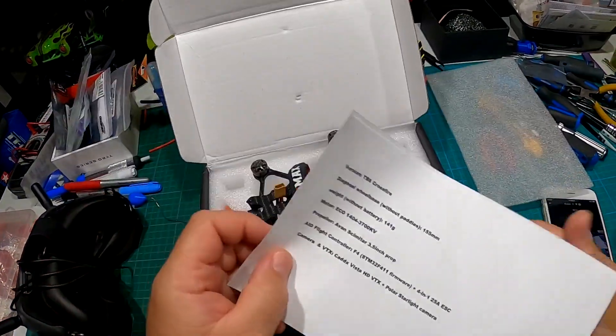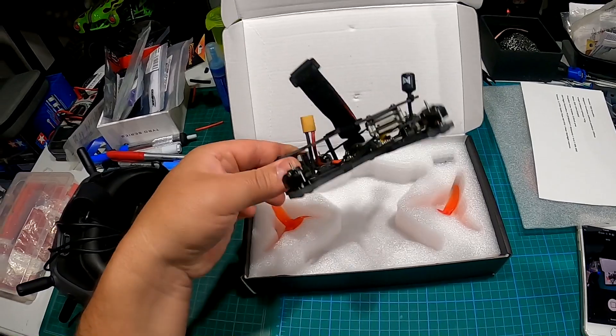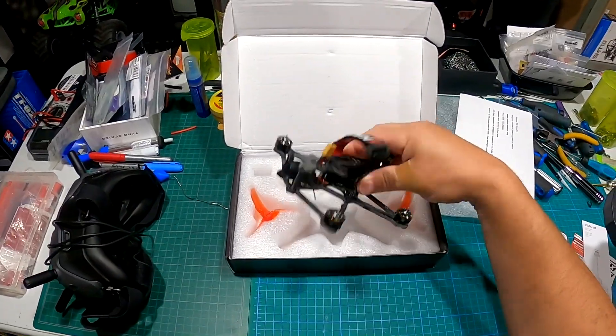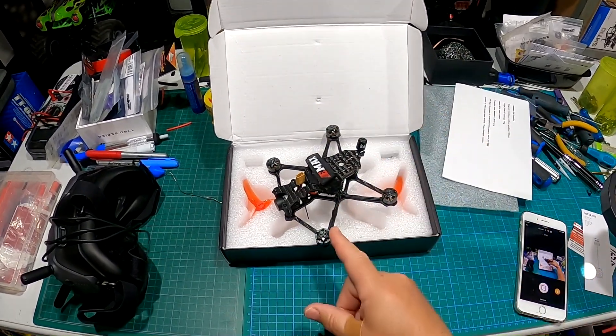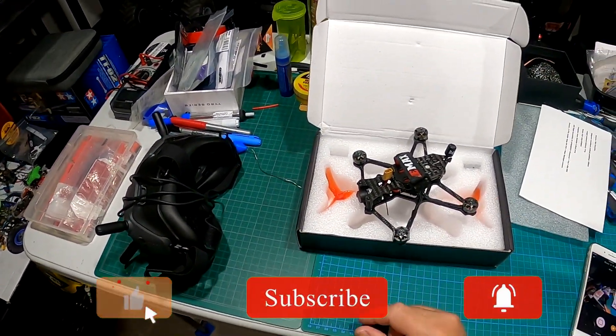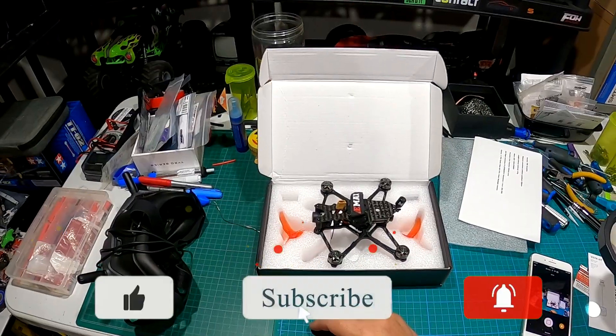There's my Vista kit. We're gonna take that out and give it a blast probably in the next upcoming video. We're gonna get this thing set up with Betaflight, bound to the goggles, and we'll see you in the next video. Take care!